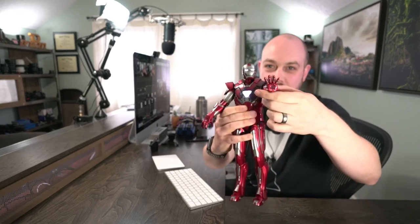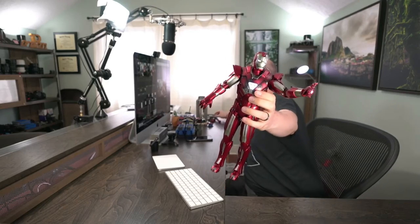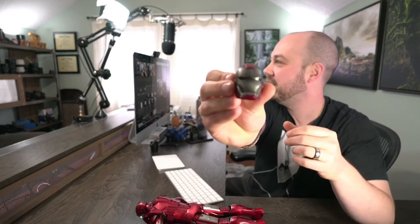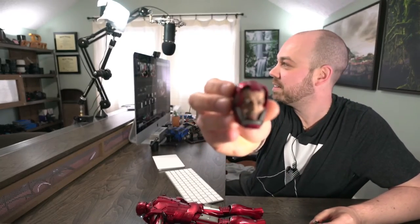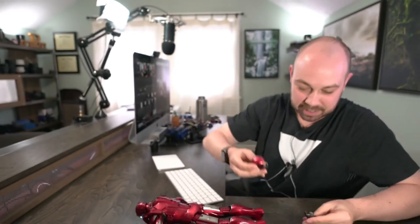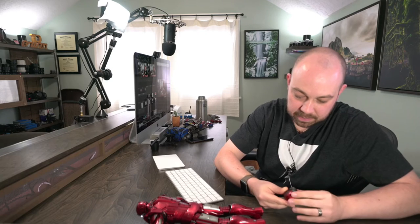You can also illuminate the repulsor cannons in his arms — there are little switches right here. And there's a replacement head, plus an actual really good Tony Stark likeness head. It's just freaking awesome.